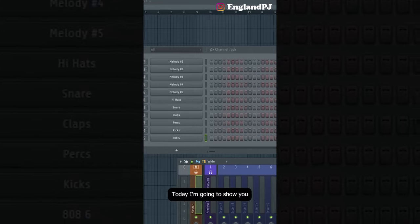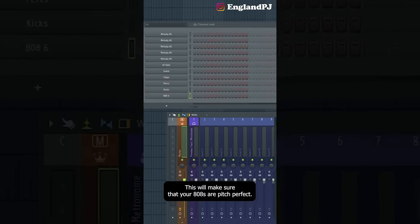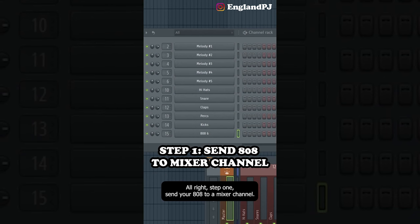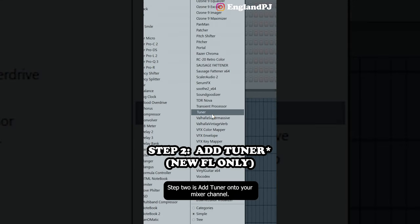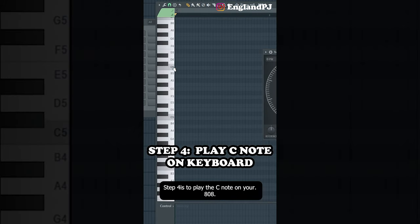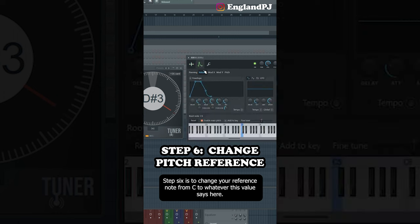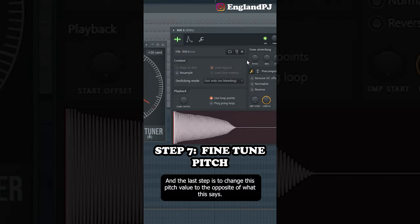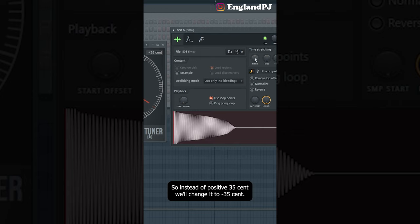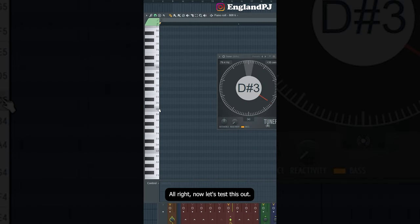Today I'm going to show you a new trick to tune your 808 super easily. Step 1: send your 808 to a mixer channel. Step 2: add a Tuner onto your mixer channel. Step 3: click the bass button. Step 4: play the C note on your 808. Step 5: open your 808 and change the reference note from C to whatever value the tuner says. The last step is to change the pitch value to the opposite of what the tuner shows — so instead of positive 35 cents, change it to negative 35 cents. That's how you tune your 808 in less than a minute.